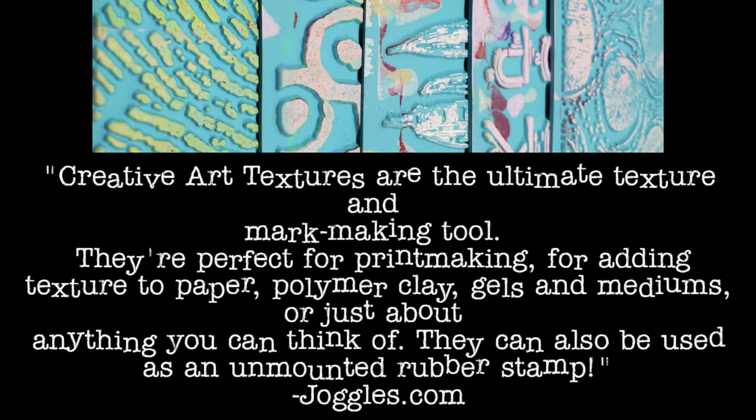If you're not familiar with creative art textures, they're the ultimate texture and mark making tool. They're perfect for printmaking, for adding texture to paper, polymer clay, gels and mediums, and just about anything you can think of. They're also great used as unmounted rubber stamps.